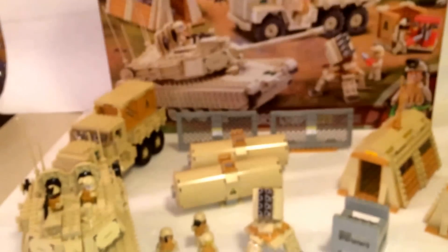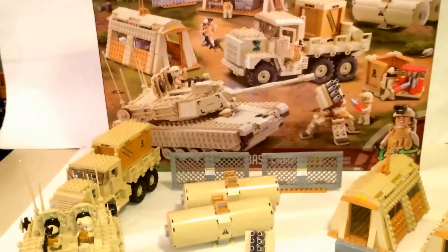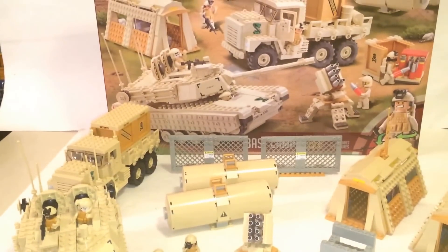My review for Oxford Base Camp — thanks for watching.